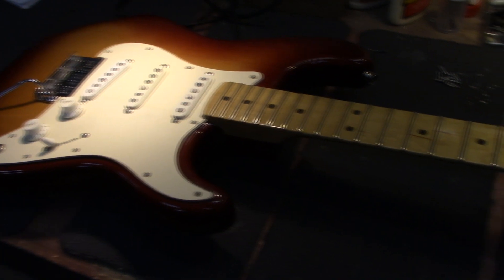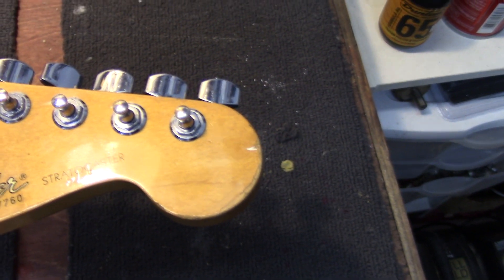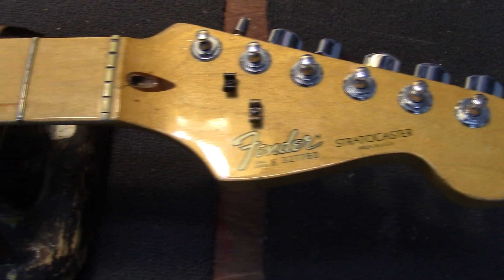What I have is a Fender 1983 Stratocaster. This is the Dan Smith era.